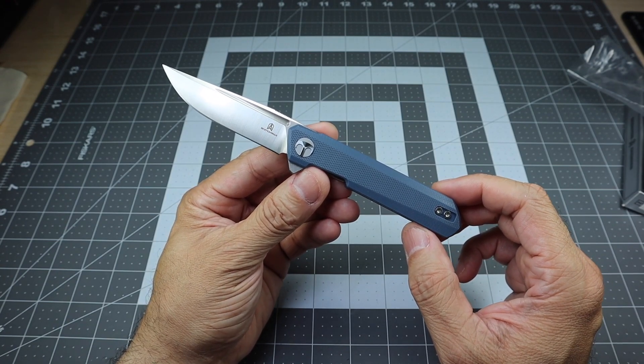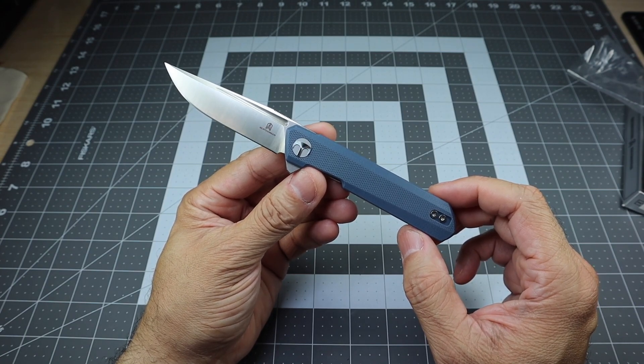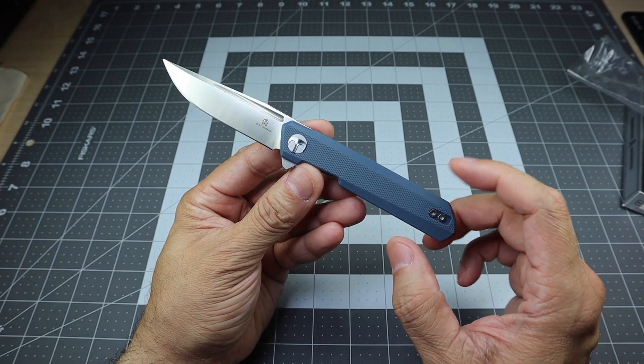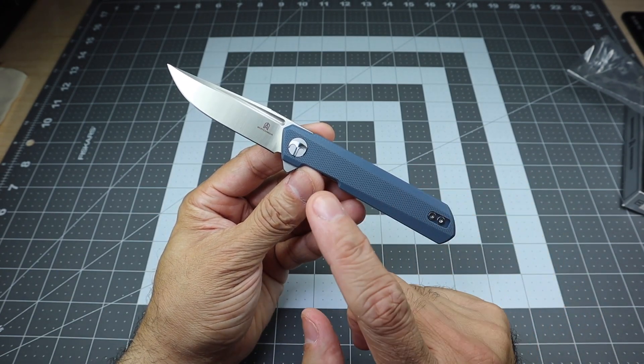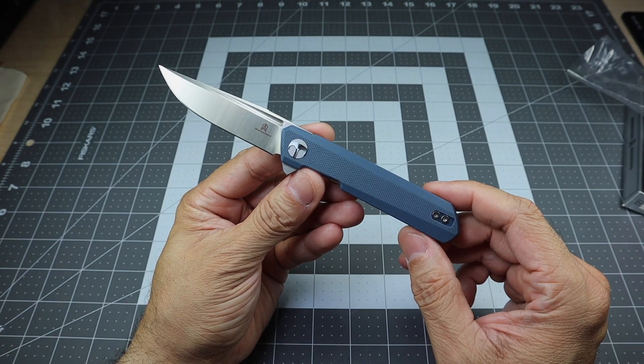Again, this is the Mini Dundee from Best Tech Man. This particular model is the BMK-03D, as in David, with the gray G10 handles and the D2 satin stonewash blade. Let me know if you guys have any questions. Thanks.